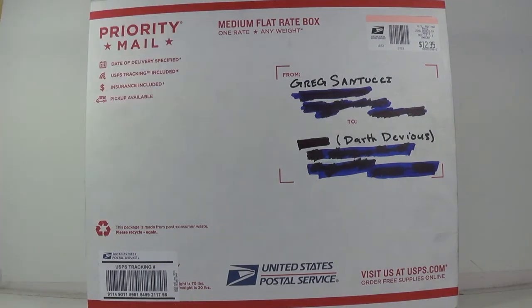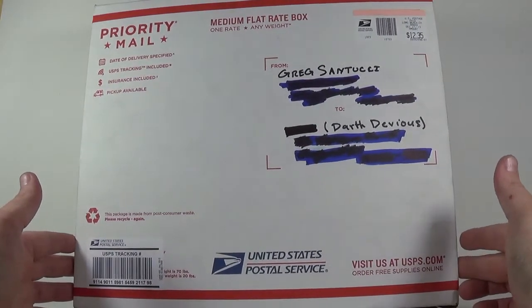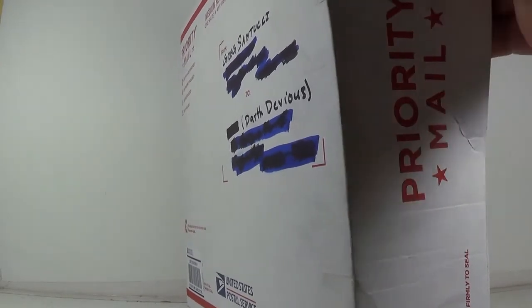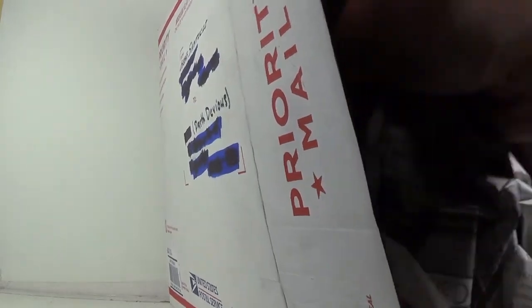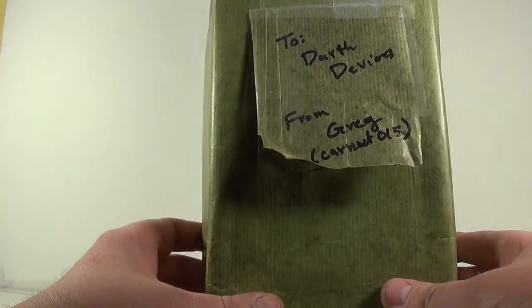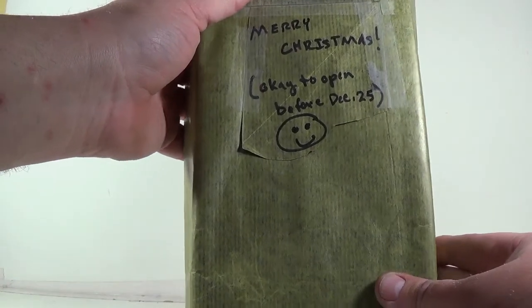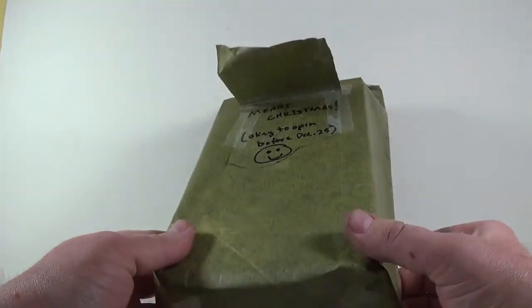Alright, so as I said, from Mr. Greg Santucci — thank you very much, sir. We're gonna see what's in here. It's a mystery! It's a paper... we have that. Nothing else in here. It says 'DarthDevious from GregCarnut015 — Merry Christmas, okay to open before December 25th.' Yeah, he told me that the other night. So let's see what this is, shall we? Drumroll...